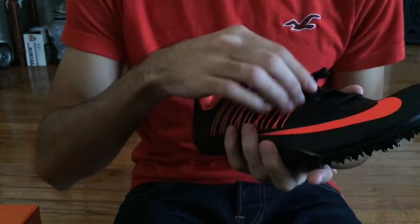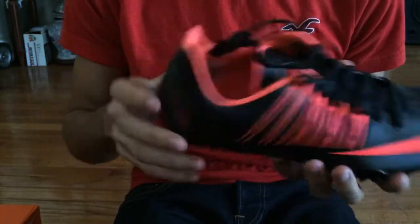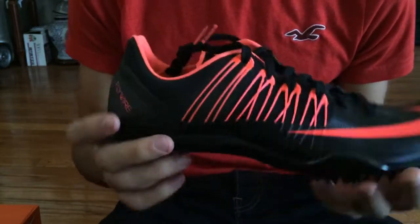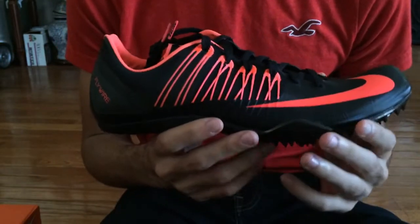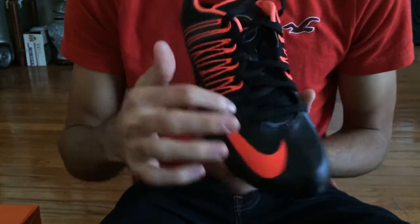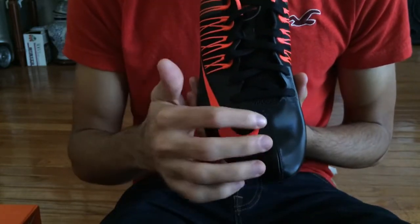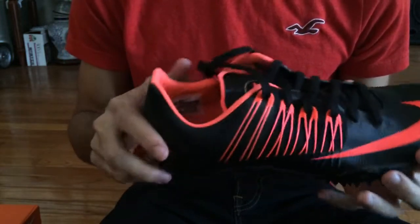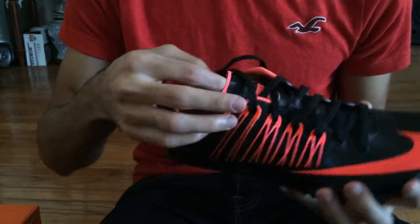These spikes are something I was actually looking forward to since last year. The design didn't really catch my eye until this year with the new Superfly R4 look, but personally I do not like the Superfly R4 as much — that's just my opinion.